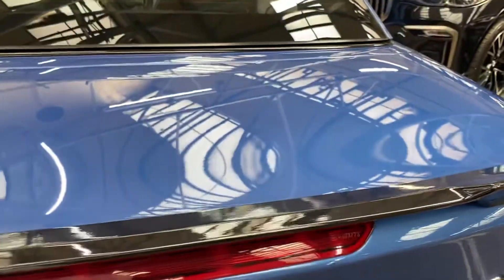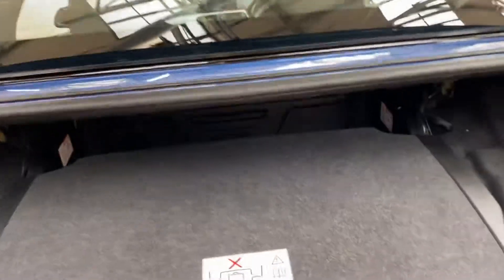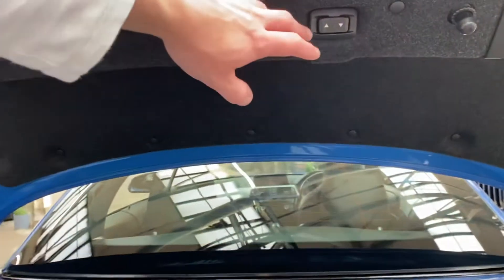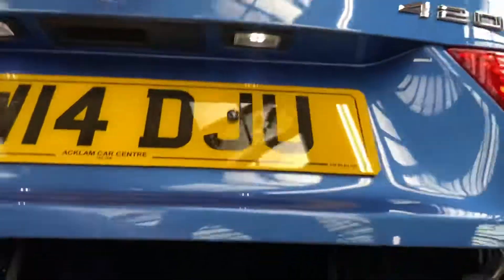For the four series convertible, as you've seen it is a hard top, and even when you've got that hard top folded away you still have a good amount of boot space, which you gain access to using this little rocker switch. With that depressed it'll all start to lift out, giving you your full luggage capacity.